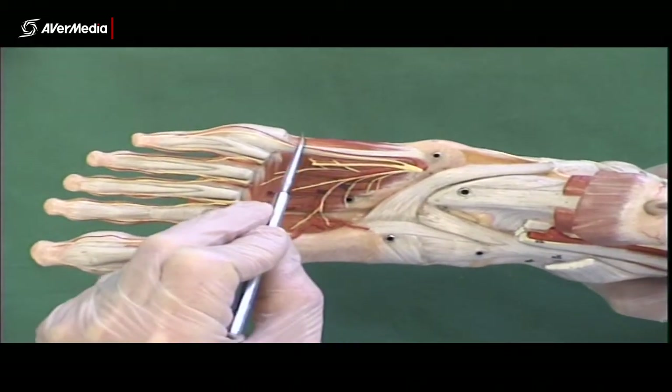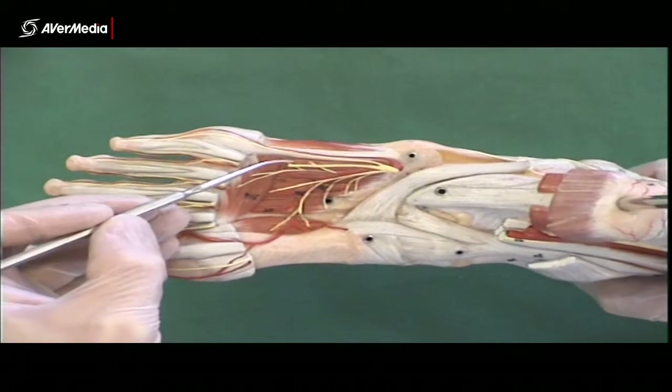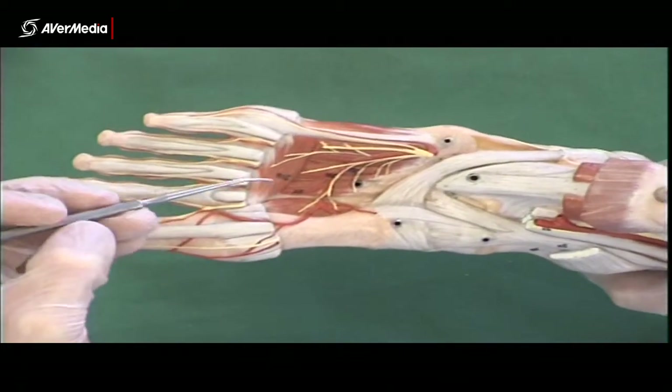We also have the flexor digiti minimi brevis, which, if it's still present, looks just like one of the interosseous muscles and sits right next to them. So you have to make sure you identify all of them to be sure which one you're looking at.